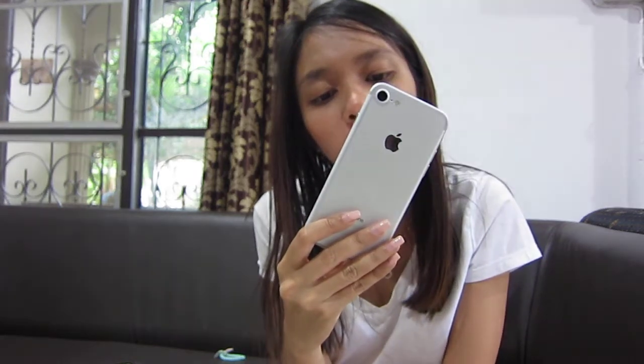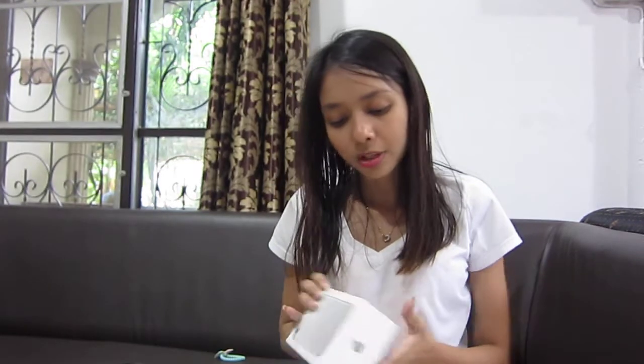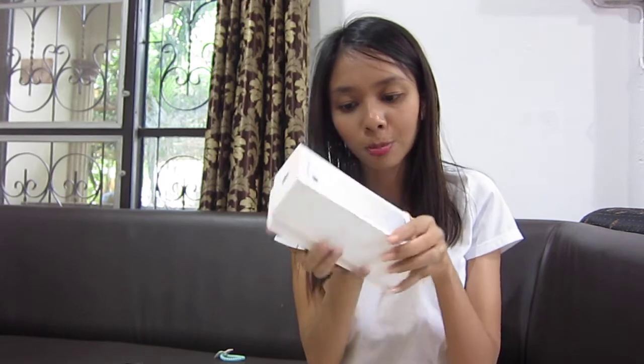I still recommend if you want to buy an iPhone 7 in 2018 — it's okay, it's fine, because the quality is quite good. And here about what's inside the box: this is the iPhone 7 box.